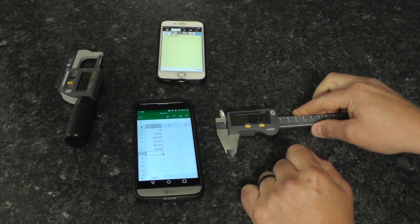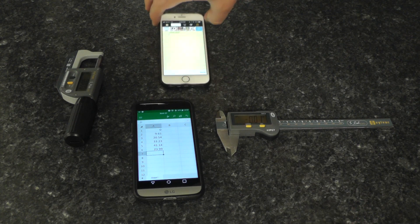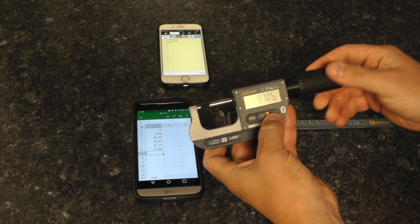This also works with iPhone. Here we have an iPhone connected, with the Notepad app and the micrometer. That's sending data straight across.